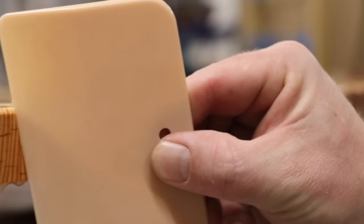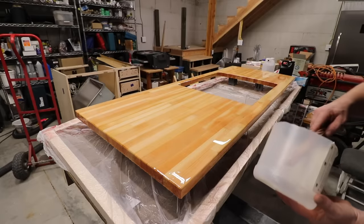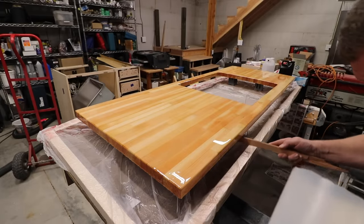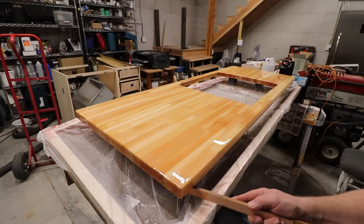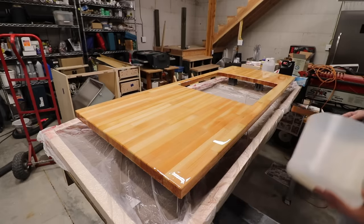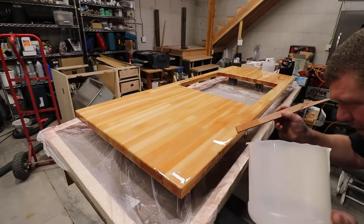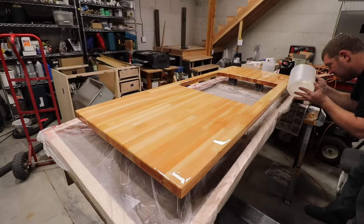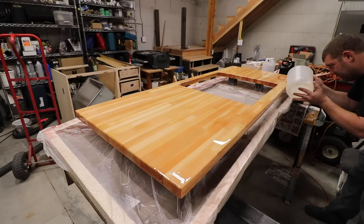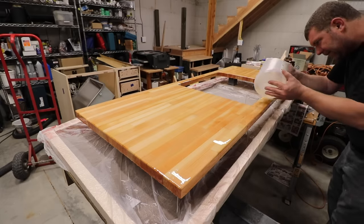If you don't scavenge the ends and edges of your project you'll waste a ton of epoxy. Simply drip epoxy onto the top and keep doing this until it flows over the edges. Then scrape the edges to recover the epoxy before it drips, and you can keep reapplying it to the top where you need it, keeping that cycle going. This way you should waste very little epoxy and should never run out or have holidays or low spots.